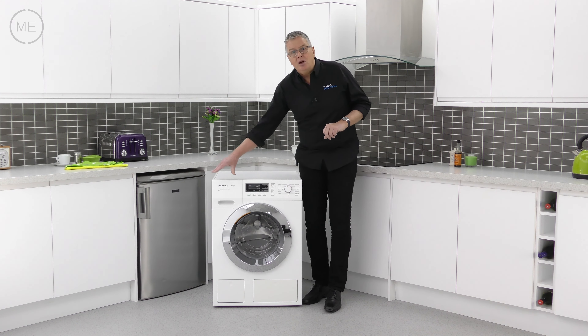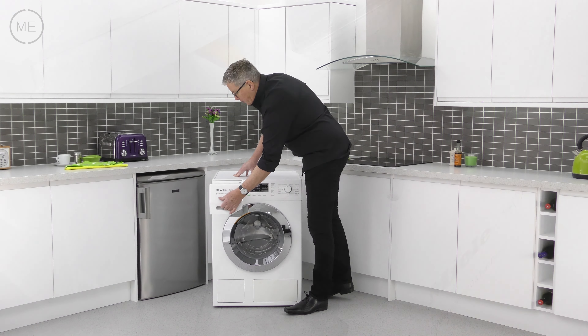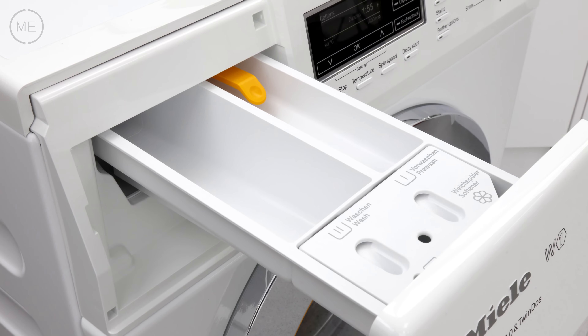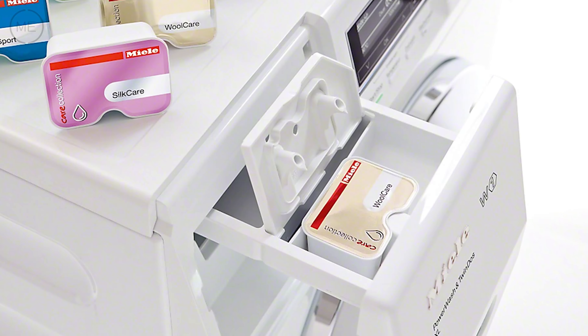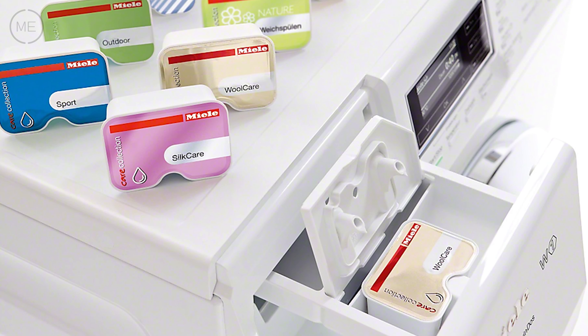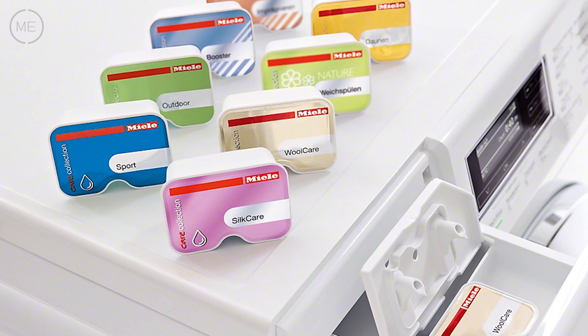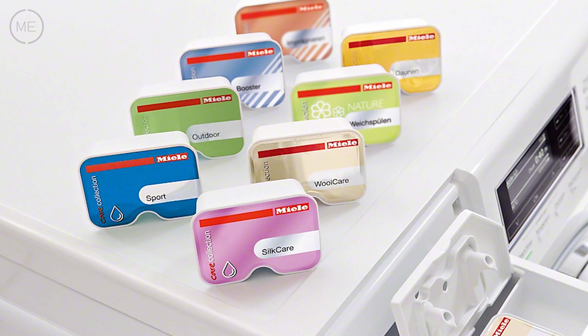Top left of the console is the self-cleaning detergent dispenser. It's got the usual reservoirs for detergent and conditioner, or cap dosing where capsules are inserted for specialized washes like sport, silk care, wool care, down, outdoor, reproofing and more.